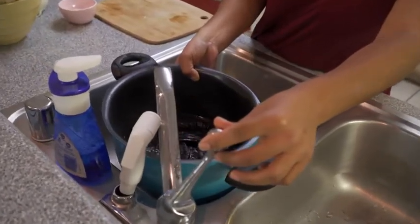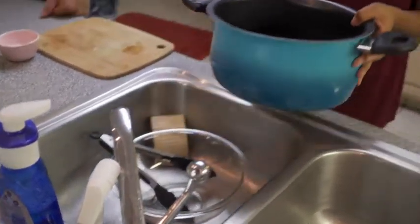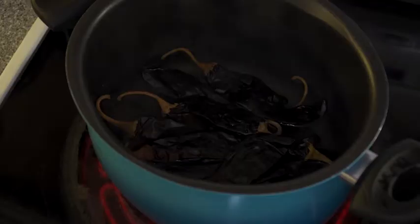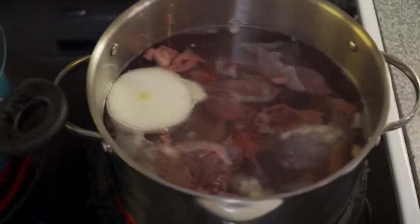How about the chilies? I cook the chilies for about an hour or two. They need to be soft because you're going to make the sauce that is going to make the beef great.